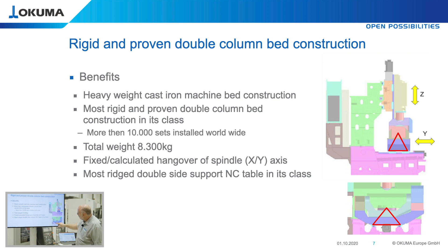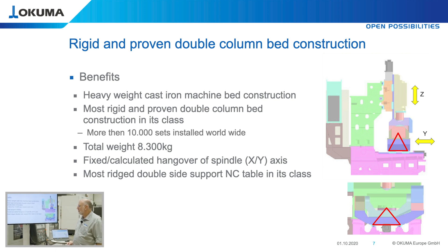Even for the 5-axis table, this base is wider than the table size and maximum workpiece size, so the center of gravity never leaves this construction. This is a very proven design — we have more than 10,000 sets of these machines already installed worldwide. The machine's basic weight is 8,300 kg, which also expresses the rigidity of this machine.